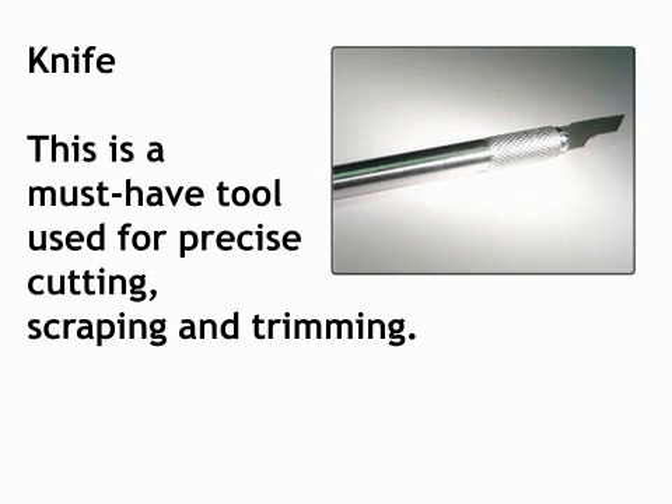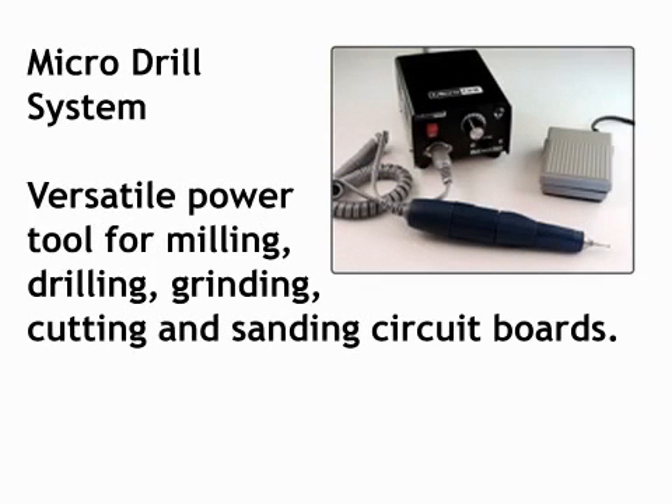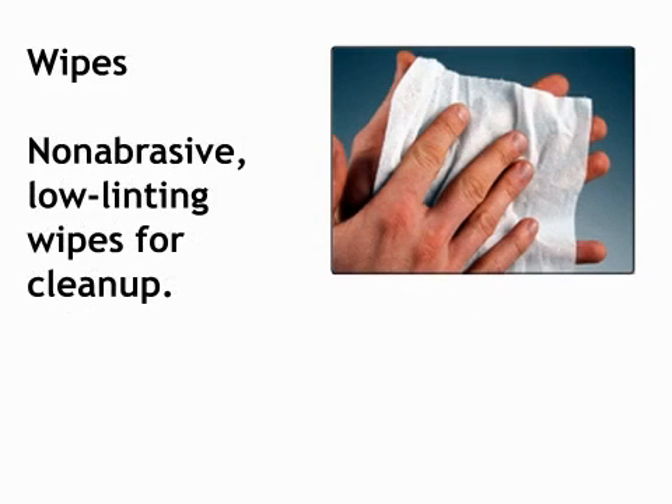Knife: a must-have tool used for precise cutting, scraping, and trimming. Micro-drill system: versatile power tool for milling, drilling, grinding, cutting, and sanding circuit boards. Oven: a general purpose oven for drying, baking, and curing. Scraper: the scraper has a hardened stainless steel tip for scraping solder mask and removing contamination and other surface defects. Wipes: non-abrasive, low-linting wipes for cleanup.